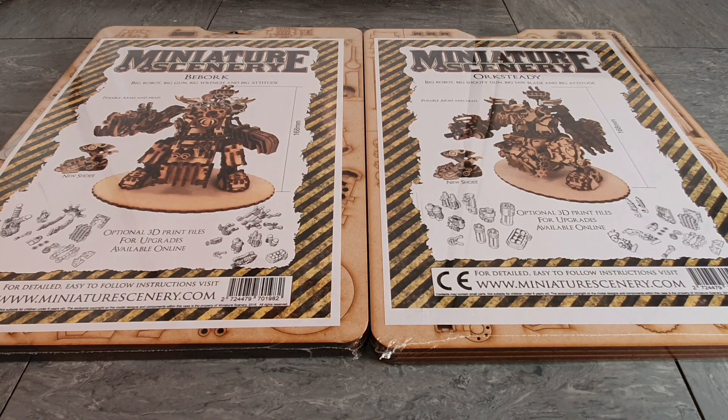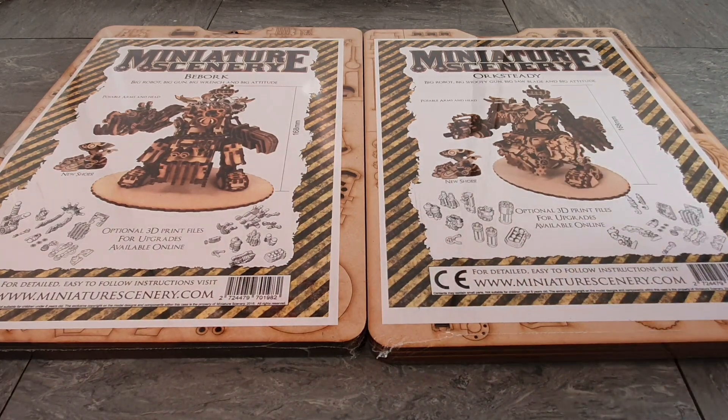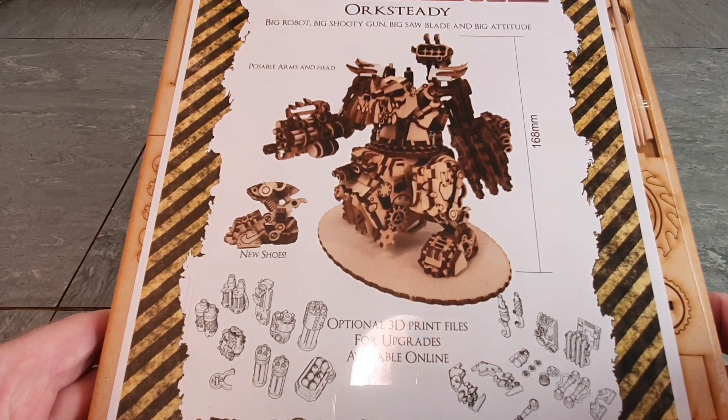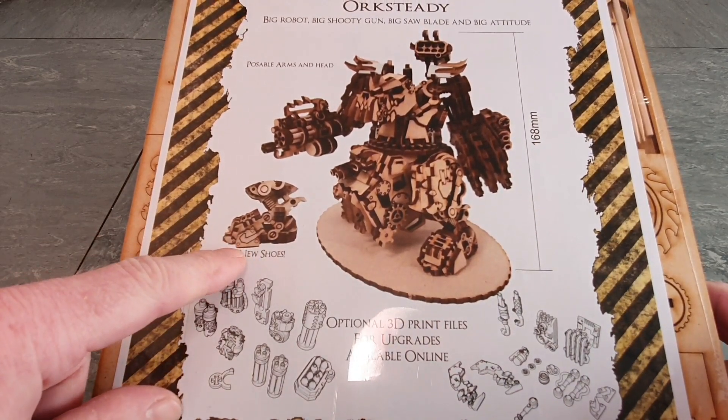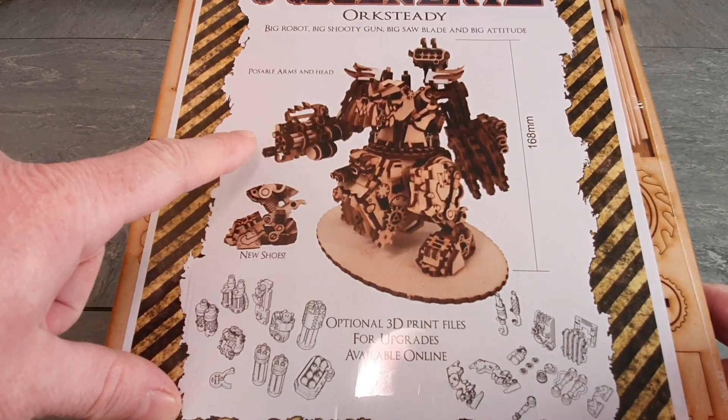I'm very interested to see these things and get them built because they look really, really cool. They come with various different accessories and optional extras you can purchase, and there are 3D print files for upgrades available online, which is a nice touch. Let me get one closer - this is the Orc Steady one, the Gorknaut equivalent, and look - it comes with Nike trainers. How cool is that? It's got poseability and all the same weapon options.